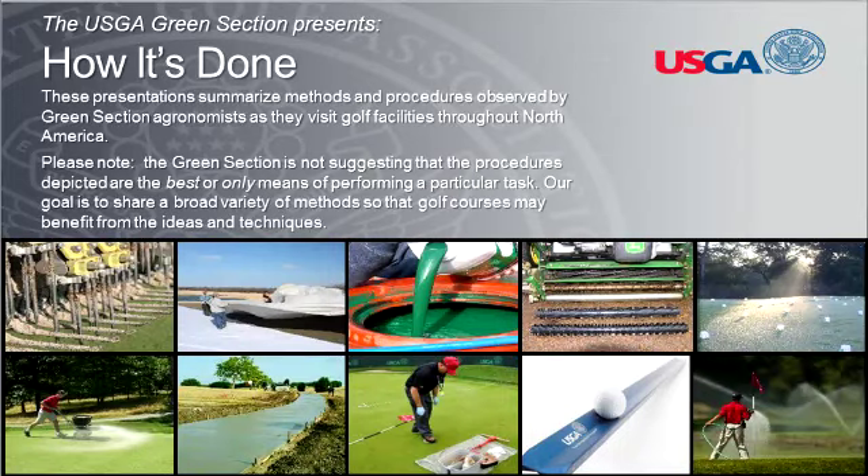I'm Kimberly Arusha, Managing Director of the USGA Green Section. I'd like to welcome you to How It's Done. These presentations summarize methods and procedures observed by Green Section agronomists as they visit golf courses throughout North America. We are not suggesting that the procedures depicted are the best or only means of performing a particular task. Our goal is to share a broad variety of methods so that golf courses may benefit from the ideas and techniques.